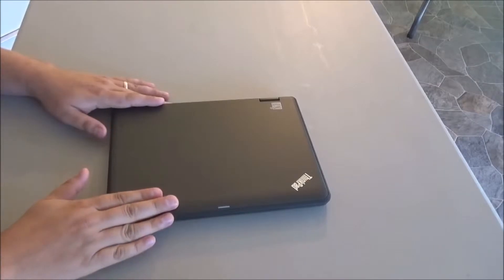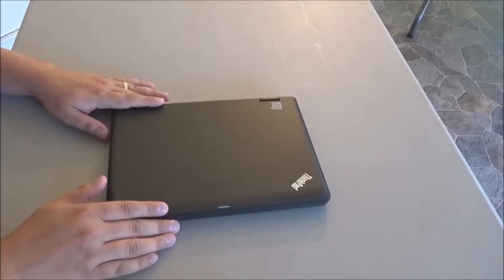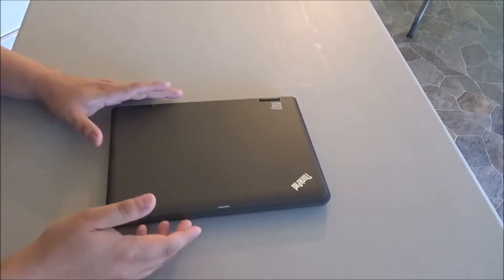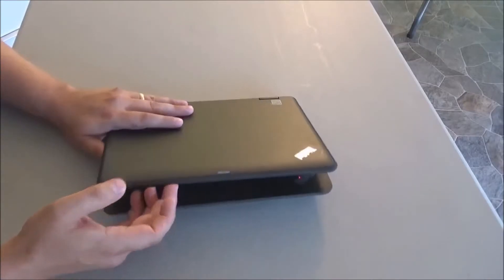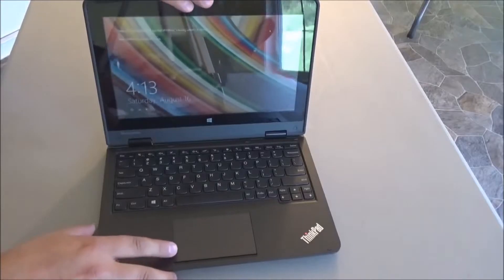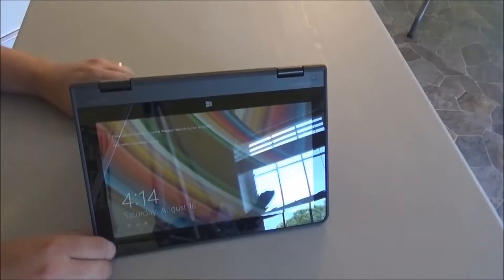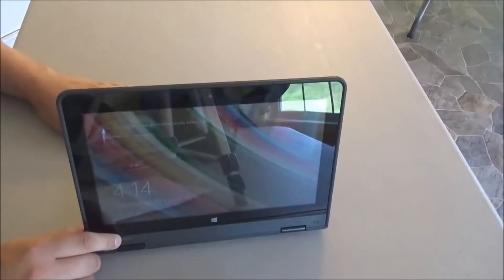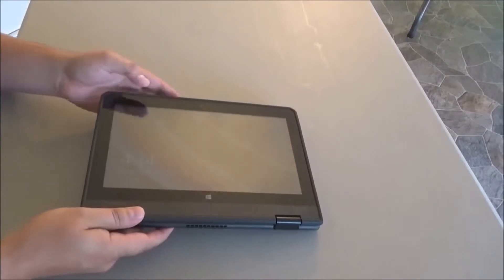The new student laptop is a Lenovo ThinkPad Yoga 11e model, specifically designed for student use. It's called a yoga laptop because it can be placed into four different positions, like yoga positions: a traditional laptop position, a tent position, a presentation mode, and a tablet mode.